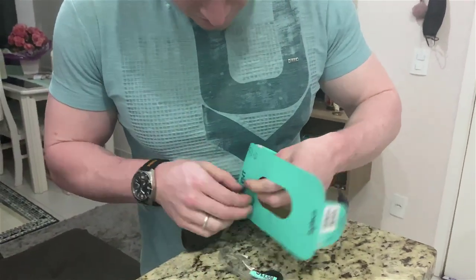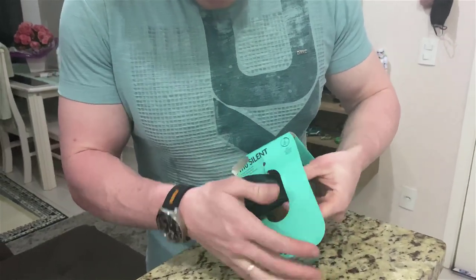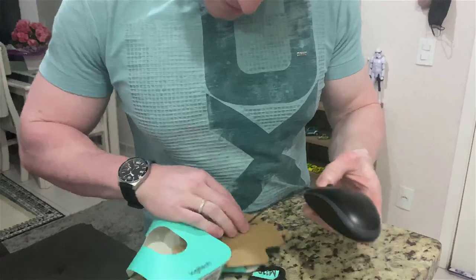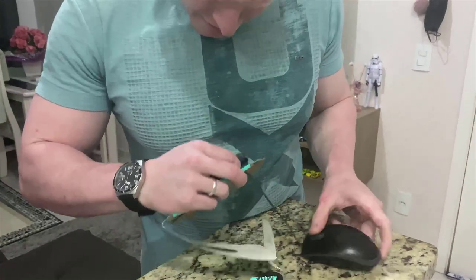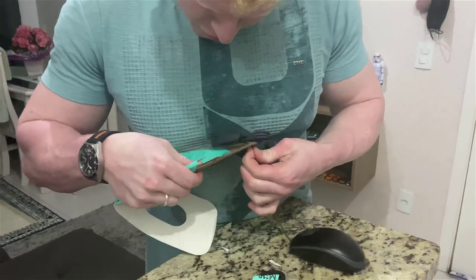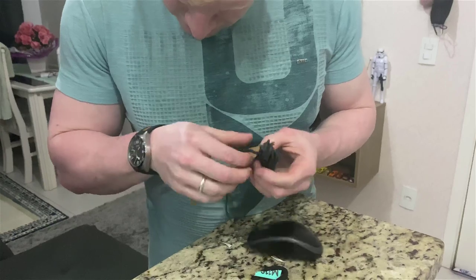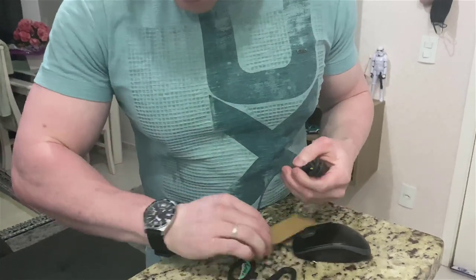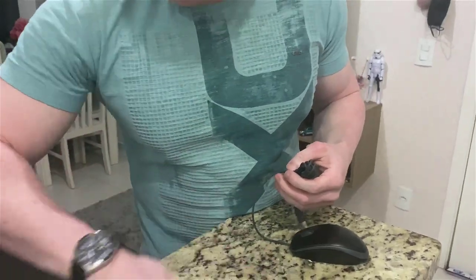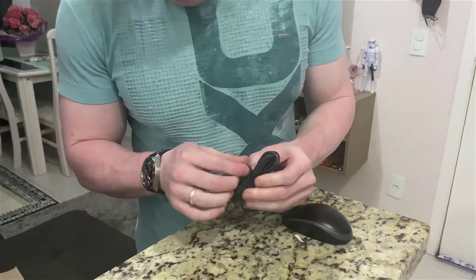I had one that I purchased almost a year ago and it's still good. I got this new one for my girlfriend because the sound of her mouse was annoying her. As you can see, it has a nice big cable.